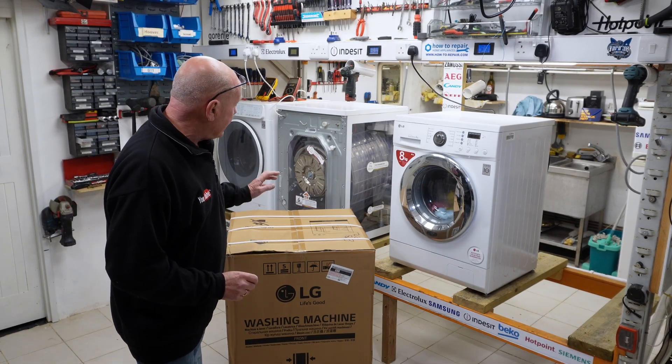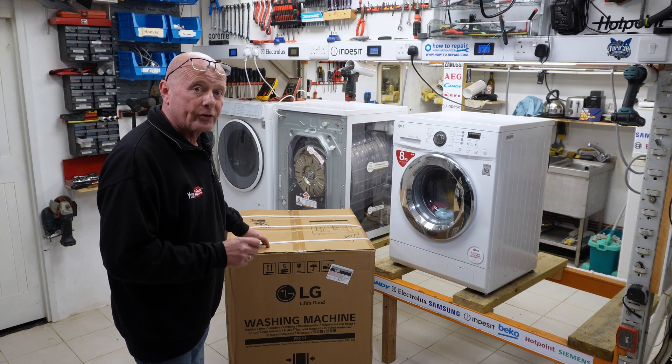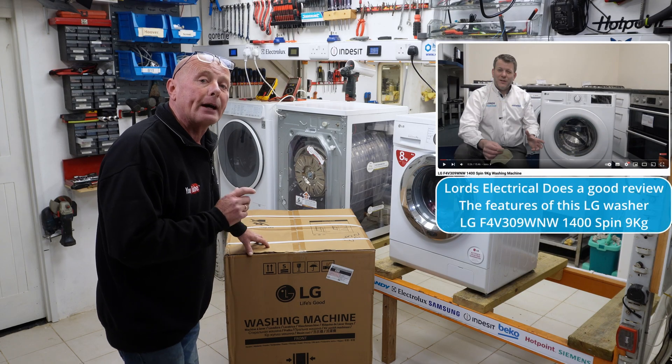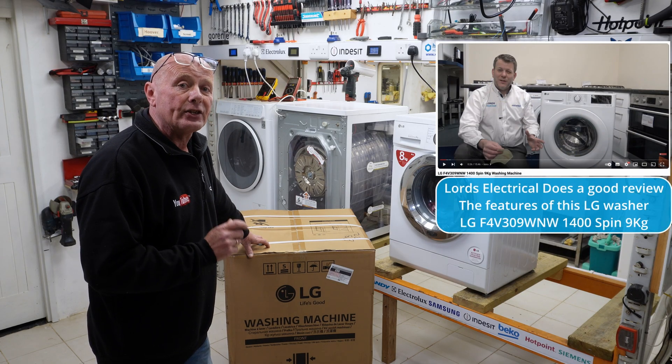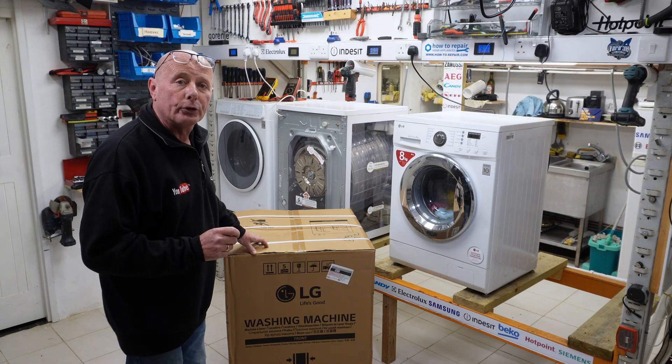What we're interested in is to have a look at this machine, and if you're looking for a review on the machine with regards to how well it washes and everything else, you're on the wrong channel. This is about how the machine is built, how well it's constructed and how easy it is to maintain — meaning access to the machine and the diagnostic system. I hope you enjoy the video.